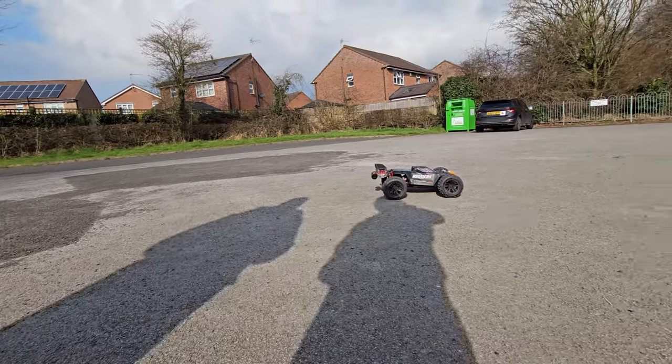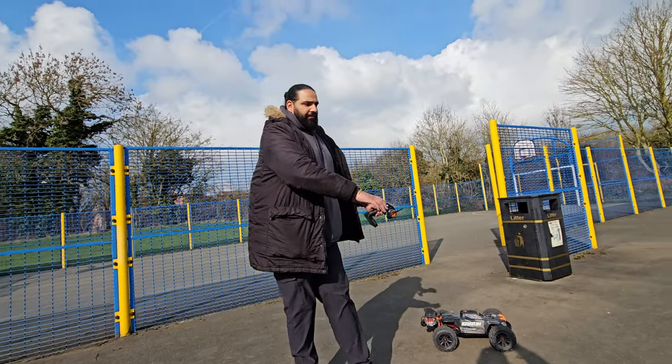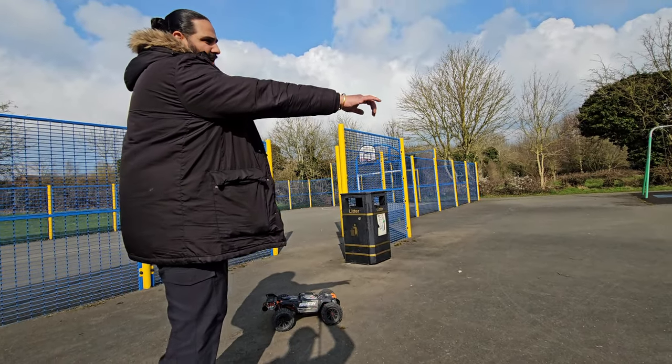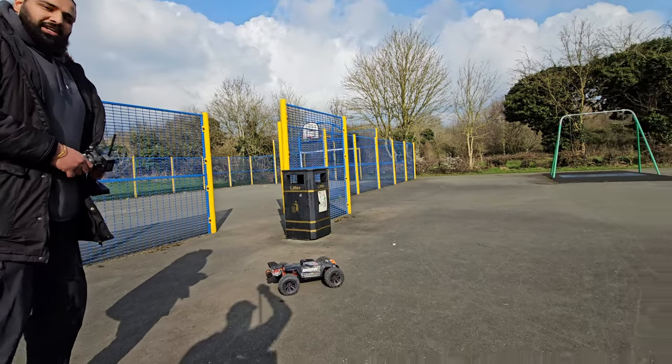Let's go to a different location for a bit of a hoon before we get into the speed runs. A bit of different ground — a lot smoother here, and we've got some soft dusty material as well. Let's see how she goes.